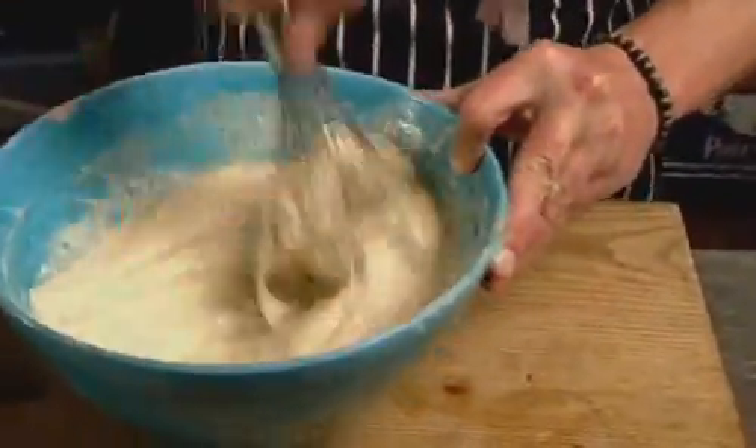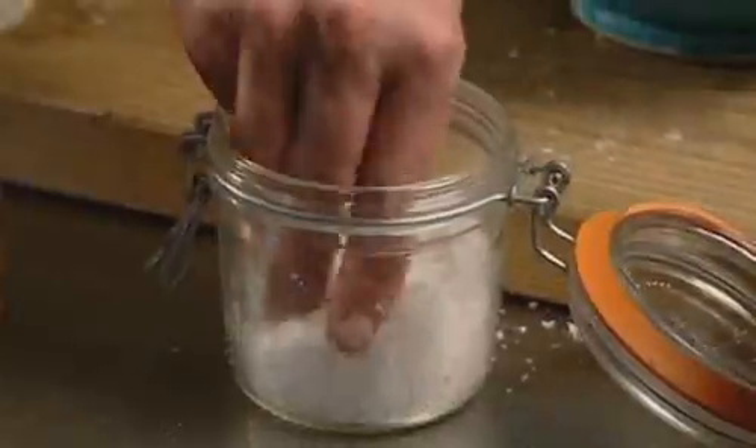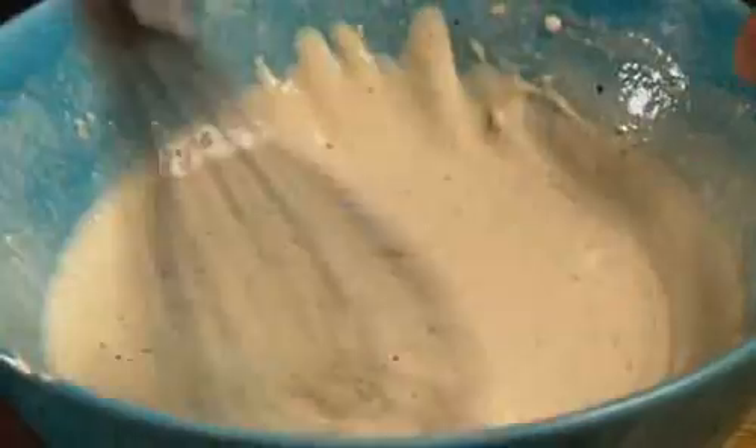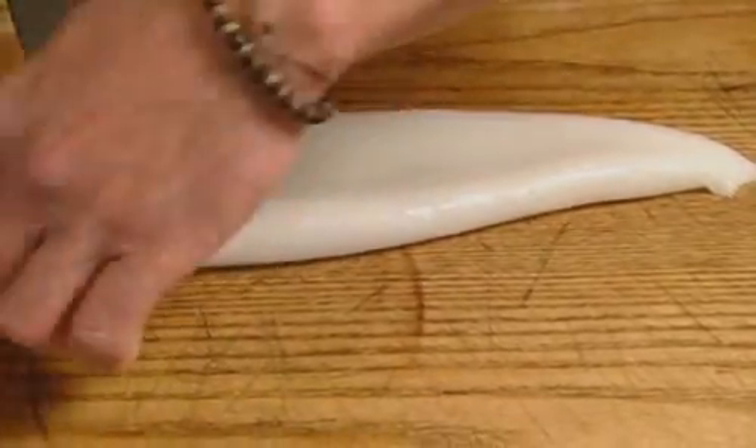The final consistency you're looking for is that of a thick gloss paint. Season well, and while your batter rests for about half an hour, there's just time to prepare some fishy treats to drop in it.